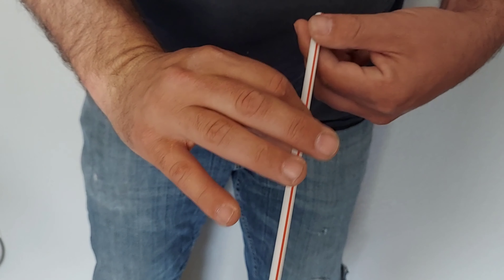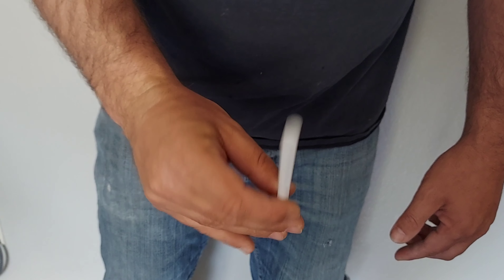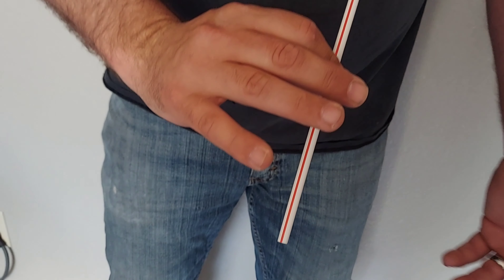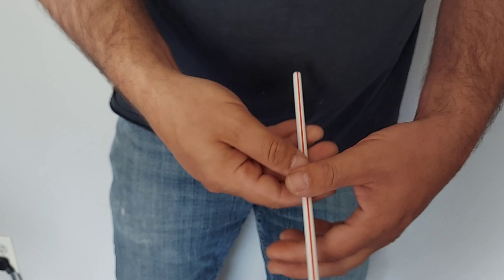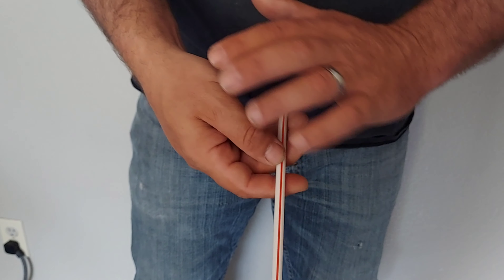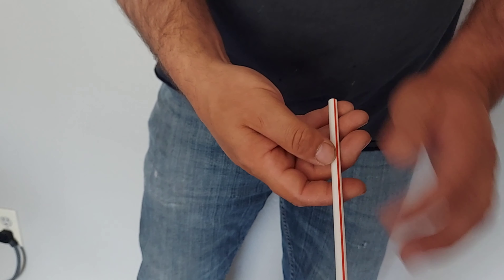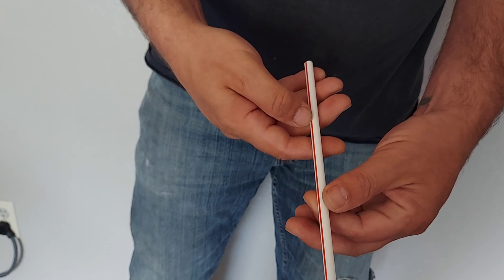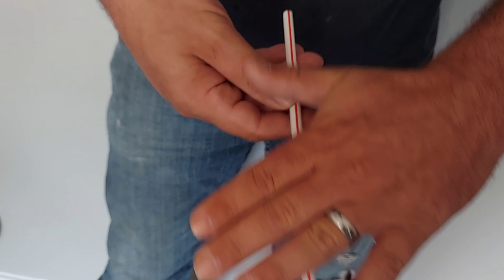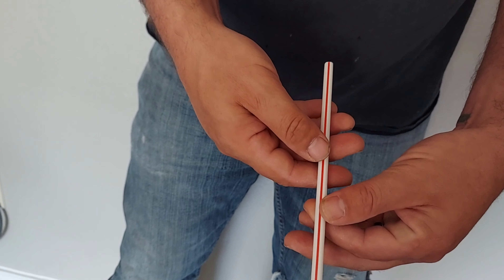It looks like red on both sides but you're really just spinning it — that's the paddle move. You really only need to do it once or twice just to show what they think is the same color on both sides. Then to change it you can do anything you want, but I like to first wave my hand over it, and all you're doing is as you wave, you're giving it a half turn.